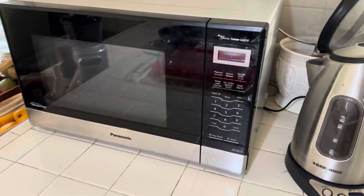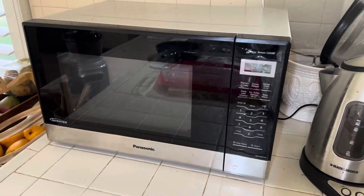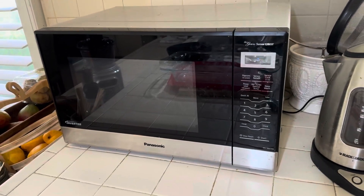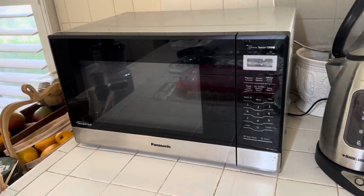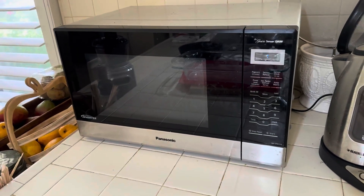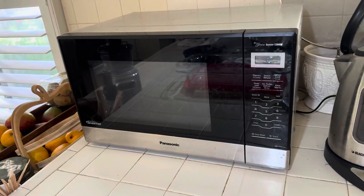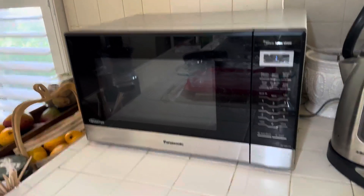All in all, I really really like this microwave. I've had this microwave for a number of years, I've had no issues with it, and I definitely give this microwave a five out of five stars. I hope you guys enjoyed this review, especially when it comes to making a decision on getting a microwave.